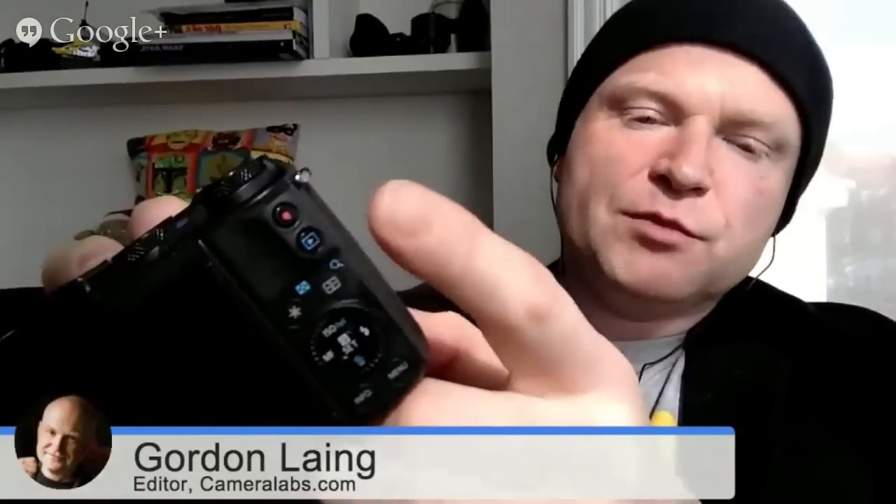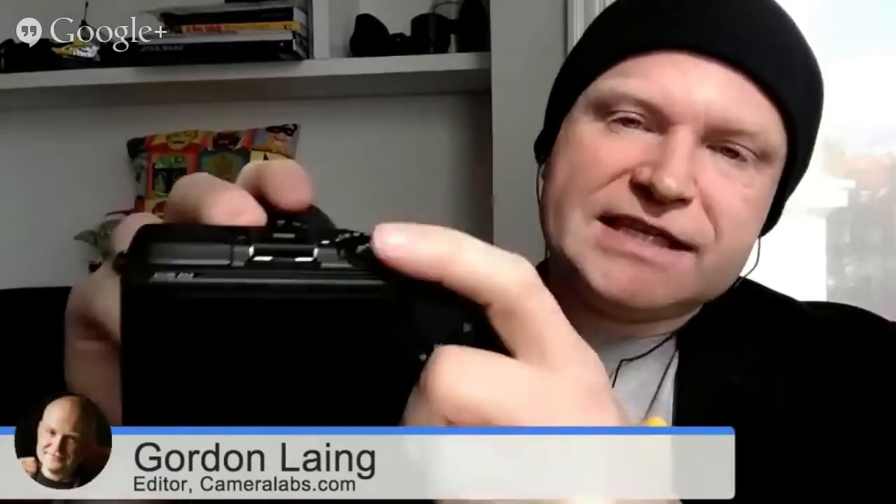One of the things the original EOS M was lacking was a great deal of control customization. Now on the EOS M3, you've got a function button on the front and two buttons on the back that you can customize, including the movie record button. When you put the camera into its dedicated movie mode using the top dial, the button returns to switching recording on and off. But when you switch back to still shooting modes, it goes to whatever you've customized it to do — which is a really thoughtful feature. It's little things like that which can really make or break a camera in daily use.